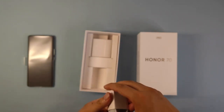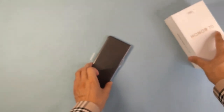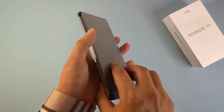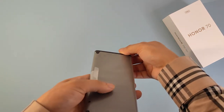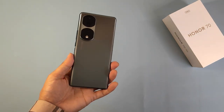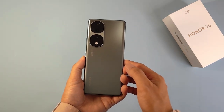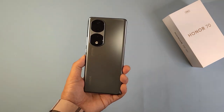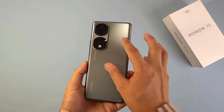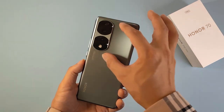Let's put the accessories aside and check the smartphone. First, let's peel off the screen protector. Finally we get the device and can check the final appearance of the Honor 70 Pro in ink green. From the appearance, after peeling off the plastic screen protector, the most impressive feature is the camera zone design.